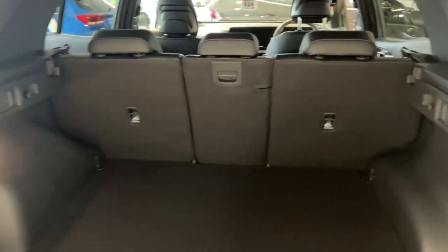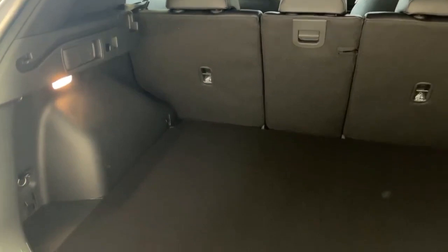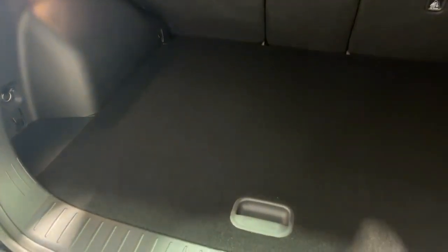Then when you close the boot floor, it's nice and level. You've always got the tonneau cover with you and you don't leave it at the side of the road. Thank you for watching our handy hints.